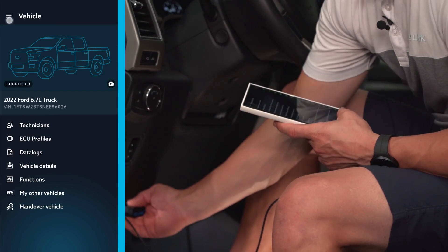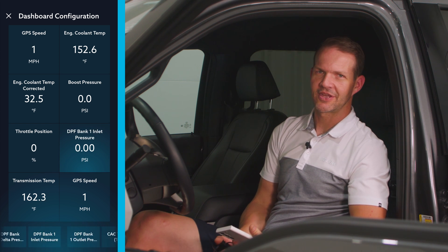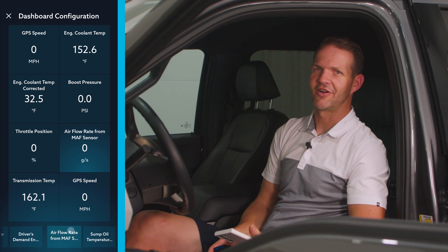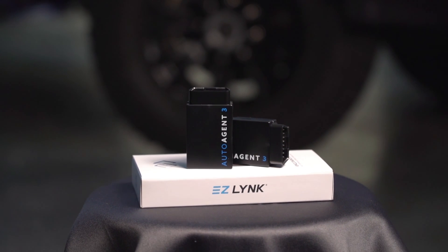Just to recap: there's a ton of different functions that the Auto Agent does. Along with vehicle functions, you can monitor PIDs including exhaust temperature, diesel particulate filter, speed, injection pressure, and more. We're always adding new vehicle functions, so make sure you check often. The Auto Agent 3 works on multiple devices — whatever you have in your fleet, your wife's car, your snowmobile, side-by-side, jet ski — plug it in and there should be at least some vehicle functions, though they differ vehicle to vehicle. Thanks for watching — like, share, subscribe, and hit that notification bell for more EZLink content.